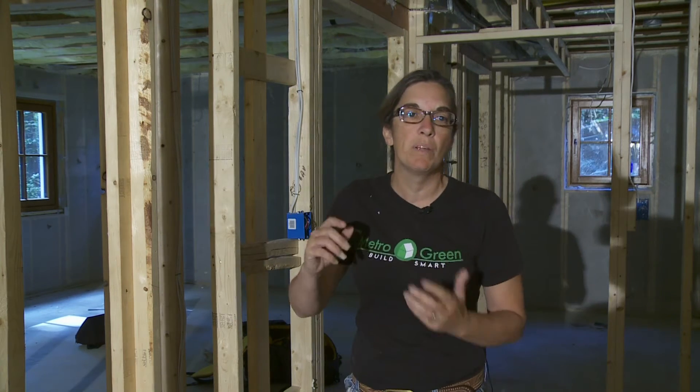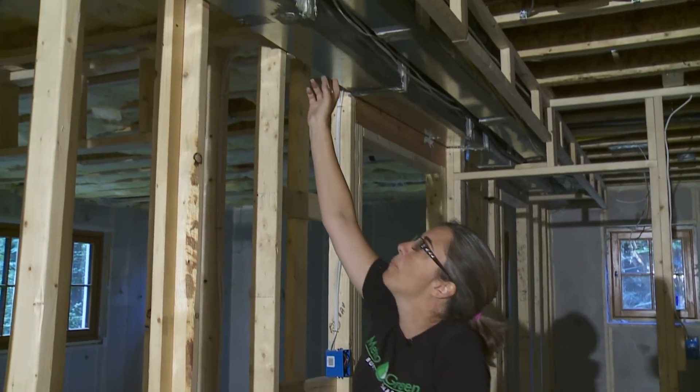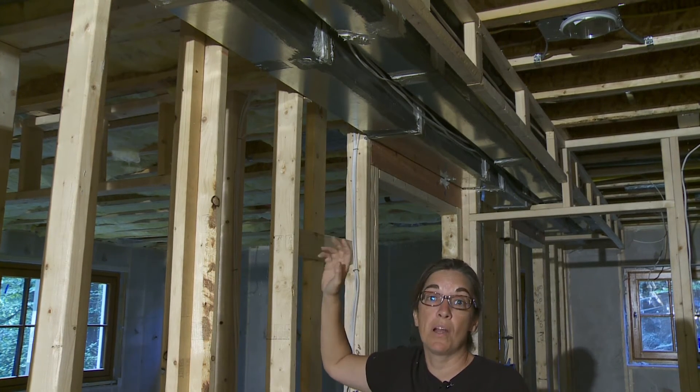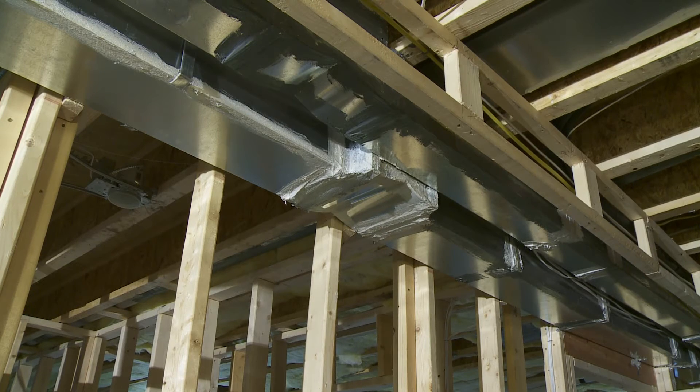In this house, what we've done is make sure that we put mastic — which is a glue-type paste substance — to make sure that all of our ducts are completely sealed. All of these ducts have been pressure tested and in this case they have less than 3% leakage, which is extraordinarily low. In an older home where you have an old air conditioning system with older ducts, you can see leakage up to 50%. So this is a dramatic difference and it will really improve the way the house lives.